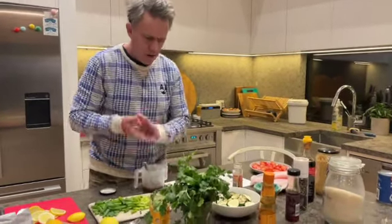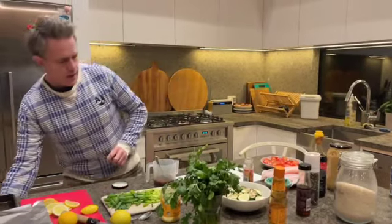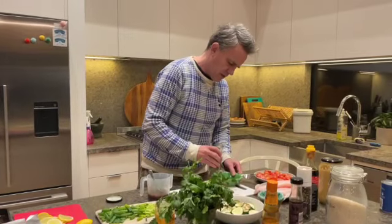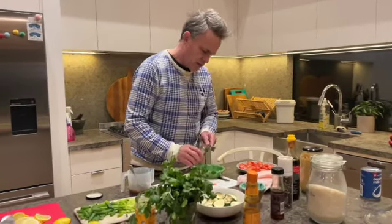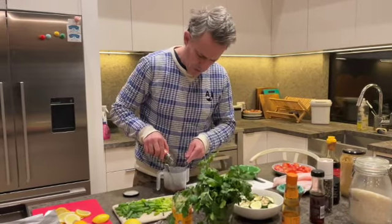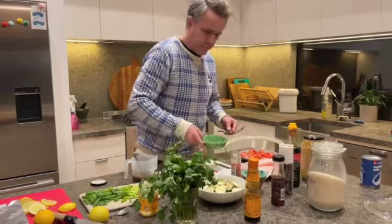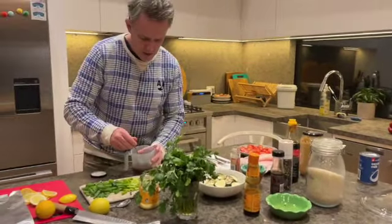I also want to add a couple of capers. Just to get them in there. For some reason there's a lot of liquid in those capers. Just a few — about a tablespoon of capers. Awesome. Just mixing that through.